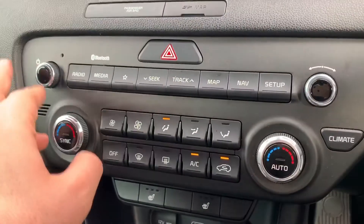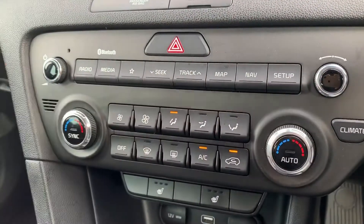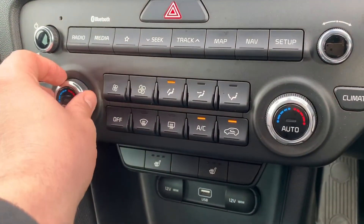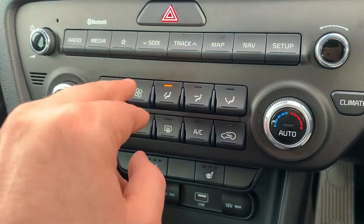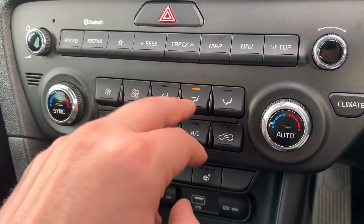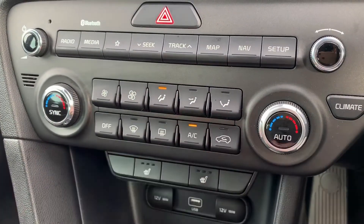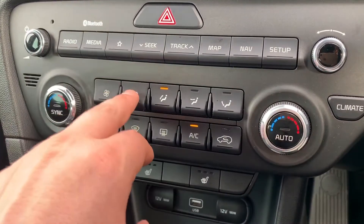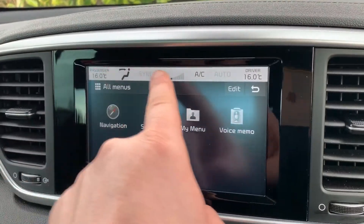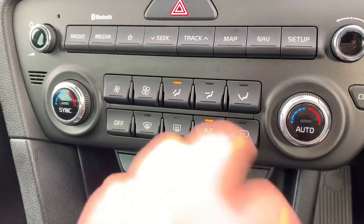Working our way down, we have the main volume for the stereo and these buttons that you can use instead of the touch screen. Below that we have dual zone climate control — you can adjust the passenger temperature, the driver temperature, the fan speed, and determine where you'd like the air distributed. When you're happy with those settings, that's your air conditioning on, and the same button again to turn it off. The settings show along the top of the screen so you can see the temperature set for both driver and passenger.